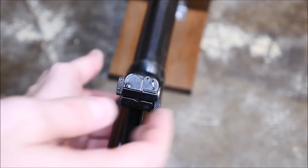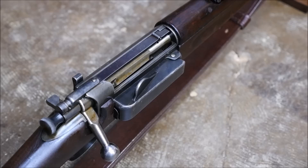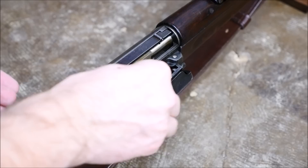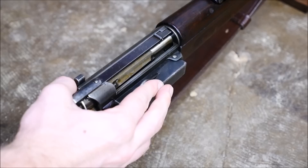Aside from that, the rear sight's a little odd in that it has a flip up aperture for precision long distance shooting, but let's take another look at that loading gate. To load the Krag, you open up the gate, and then you single load the rimmed 30-40 cartridges one at a time, which is very difficult, actually, and that's where a lot of the criticism came from on this rifle.